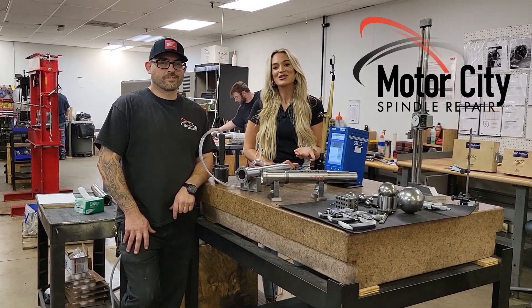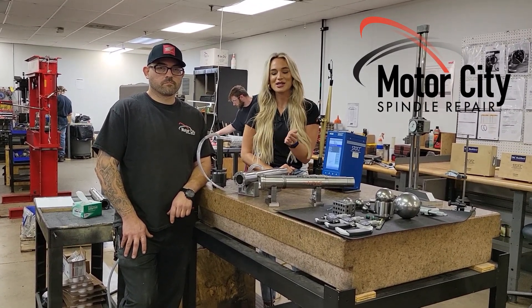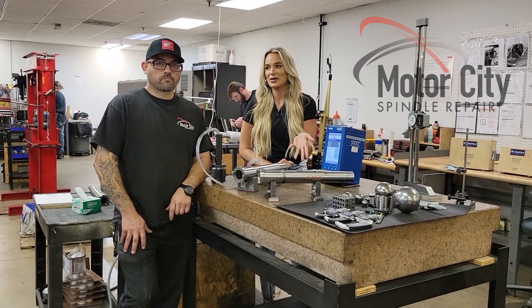Hey everyone, today we're in the Inspection Department. Thomas Almentieri is going to explain what we're doing to this CAT40 high spindle.